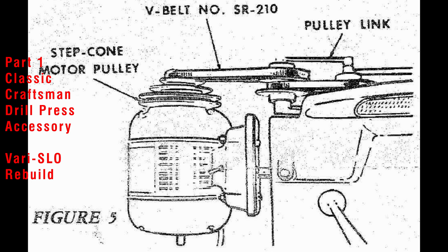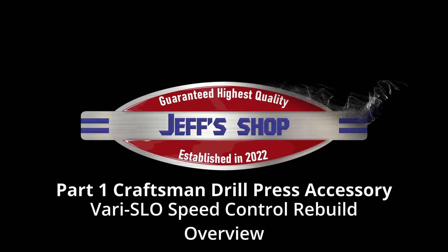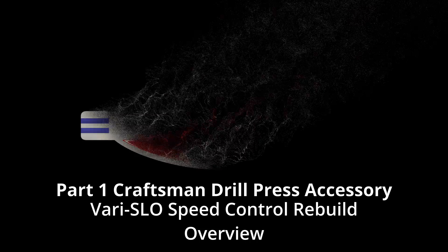Hello everyone, I'm Jeff and welcome to my shop. If you haven't seen any of my other videos please check out my YouTube channel. We got a lot to cover so let's get to it.